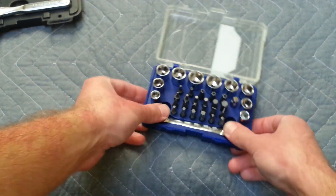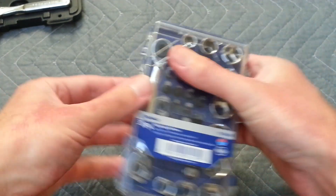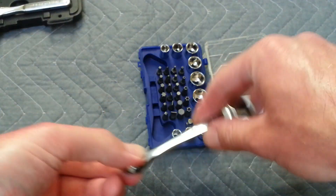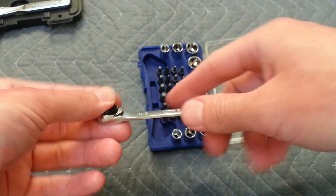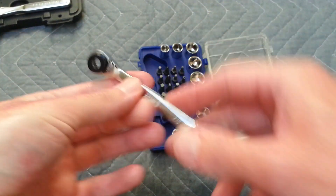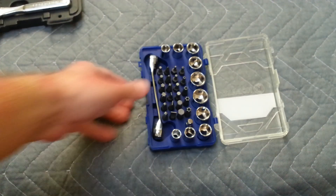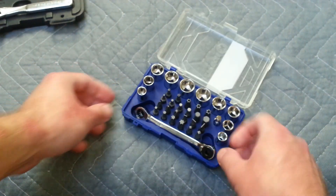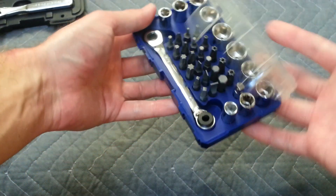This is a really nice kit for keeping your tool bag compact. If you're working on an air conditioner on a wall and you have to take out a screw real close to the wall, this would get you in there no problem. I really like this kit — I've used it a few times already and just thought I'd make this quick video.